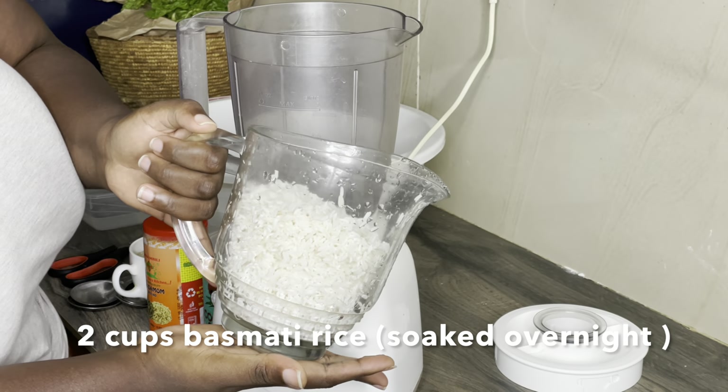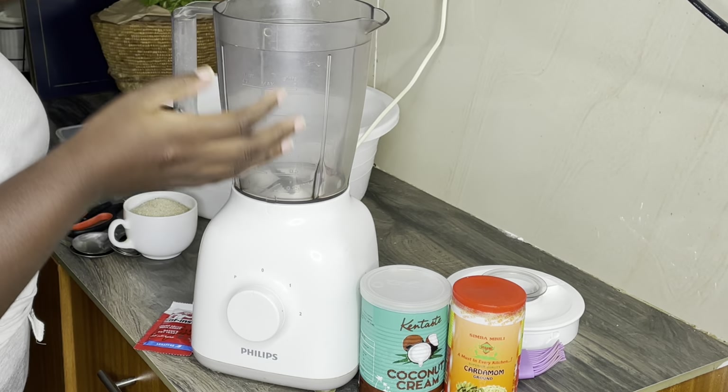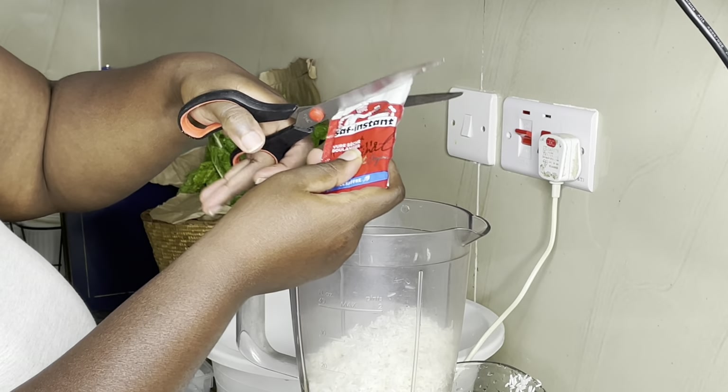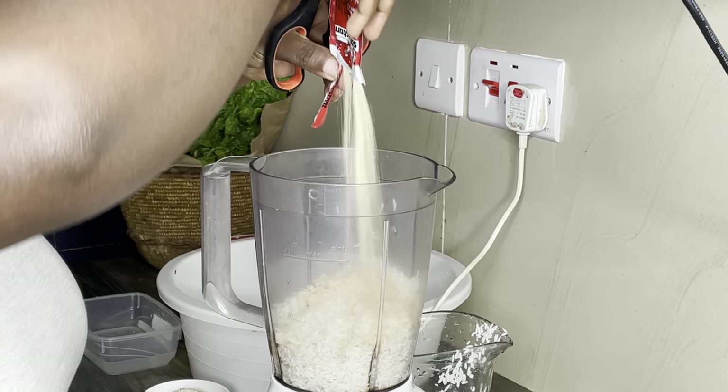We need two cups of basmati rice, soaked overnight, then washed and rinsed properly with clean fresh water. Put it in the blender. One tablespoon of yeast, also known as samira in Kiswahili — put it in the blender too.